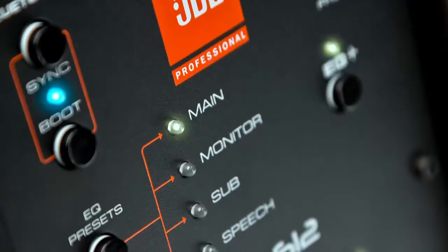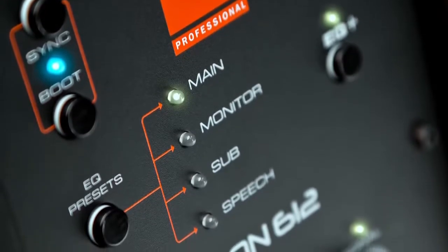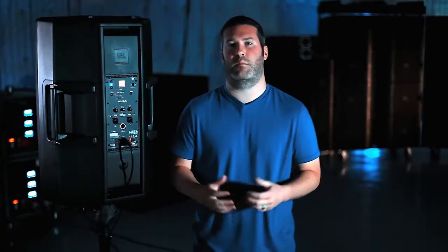We also included some quick EQ presets on the back. We wanted to make sure that the functions used all the time can be quickly accessed and recalled via a preset. If you're using it in the traditional setting on a tripod or on a pole above a subwoofer, use the main tuning — that's how it comes straight out of the box. If you want to use it in the monitor position, simply press the EQ preset button until the LED next to monitor lights, then put the speaker on the floor. It's now ready for monitor duty.